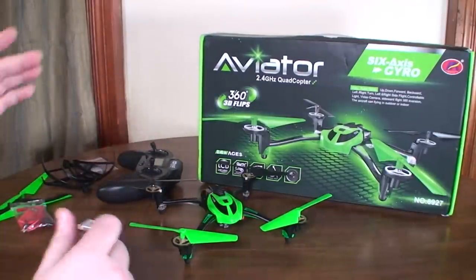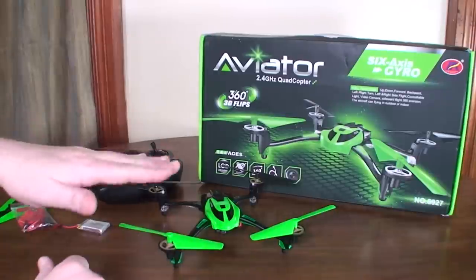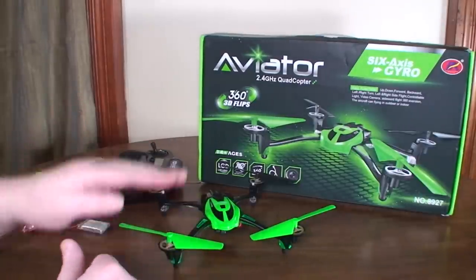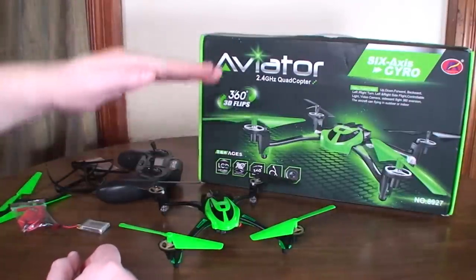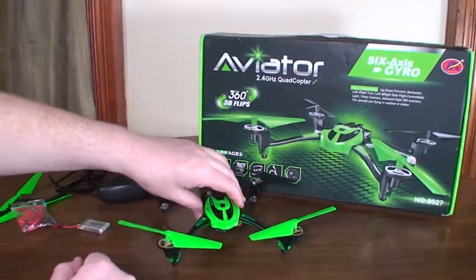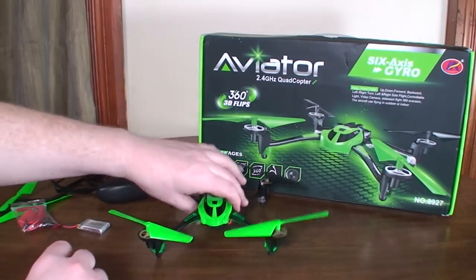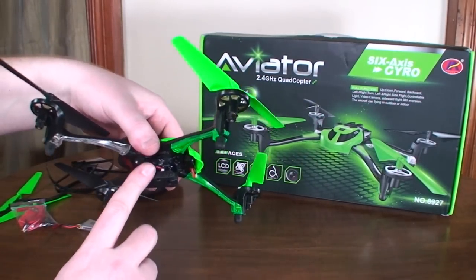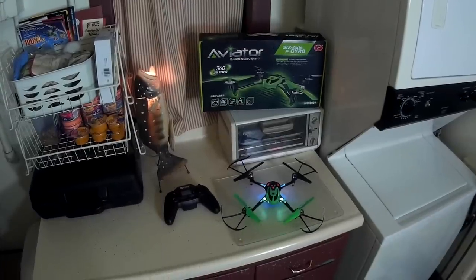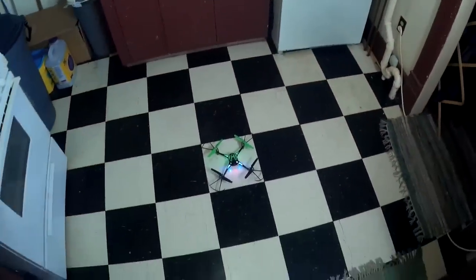I'm going to put the prop guards on. These prop guards pretty much ruin the flight characteristics. The throttle is the weirdest thing — it's like it has some sort of throttle gyro; I'll hold the throttle still and it's moving around, adjusting on its own. I'll put the prop guards on, take it for a little flight in the kitchen to show you what it flies like, then turn off the lights so you can see what night flying would be like.